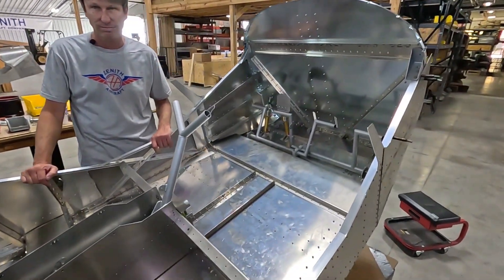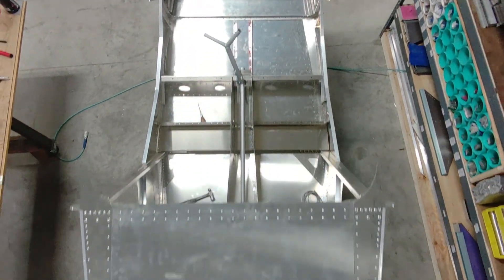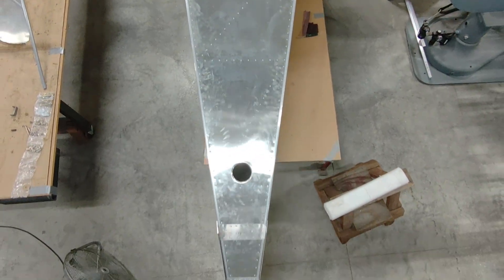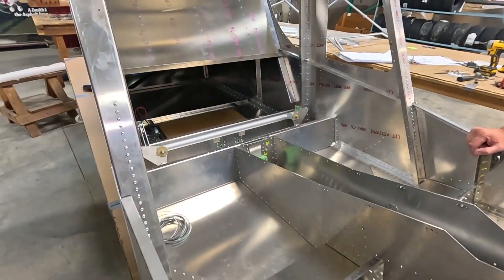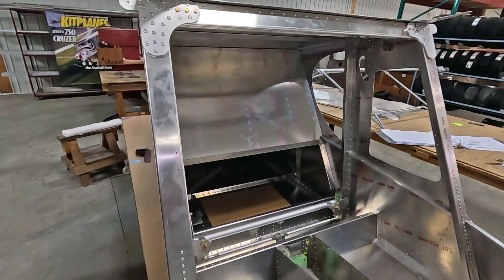It can really be customized for the specific customer. We'll have the basic quick build where the fuselage is clecoed and riveted together, and then we'll have a few other options for each individual customer — having the controls, cables, and everything pre-done for them.